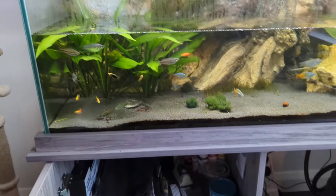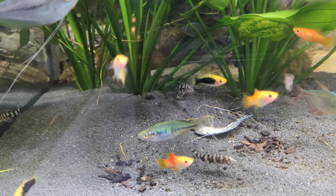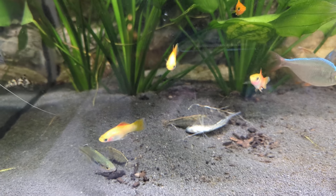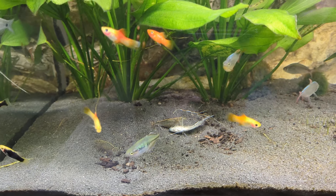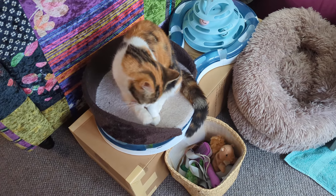I need to give the glass a really good clean. I've got some sand — I'm going to add more sand, it's about time I topped it up. But first I need the shrimp to stop feeding so I can get that dead baby out. It's always horrible to see but these things happen.